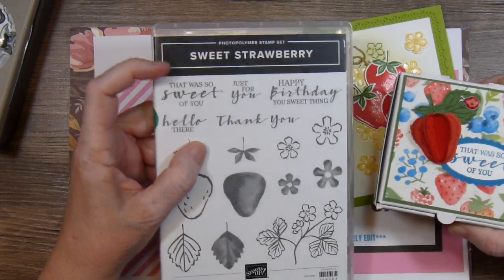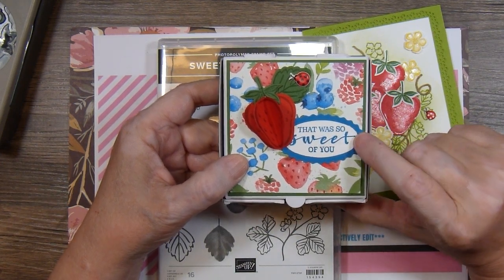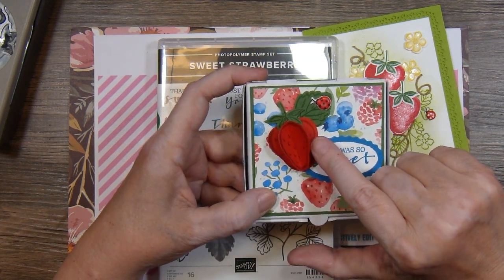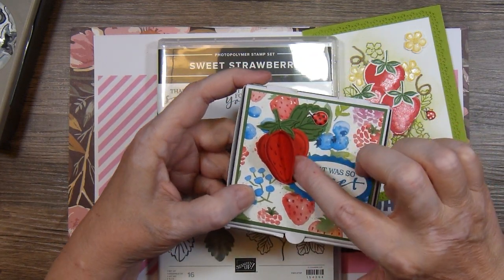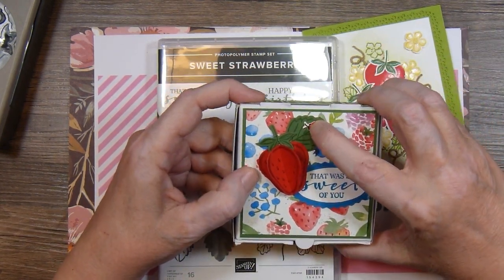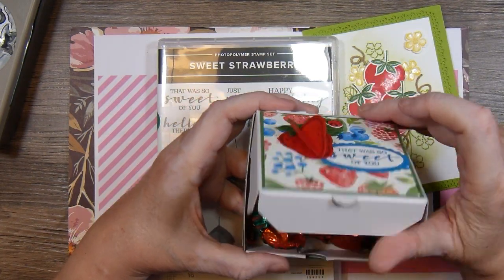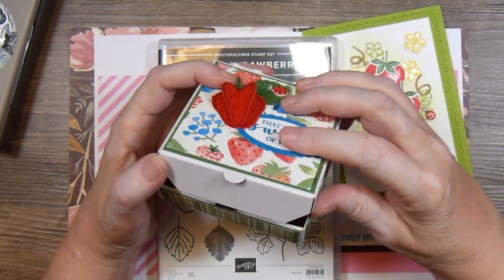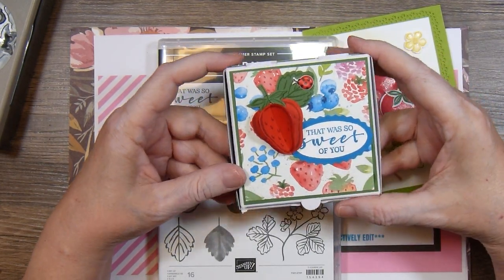Then I stamped this sentiment — 'that was so sweet of you' — and used the double oval punch from Stampin' Up. I stamped the strawberries on Poppy Parade cardstock and punched out three of them. I folded two of them in half and kept one flat, then glued the halves onto the other strawberry so it was three-dimensional. I added a little ladybug sticker on the leaf, and for the inside I had some little strawberry candies that I thought were so cute to go with this strawberry paper.